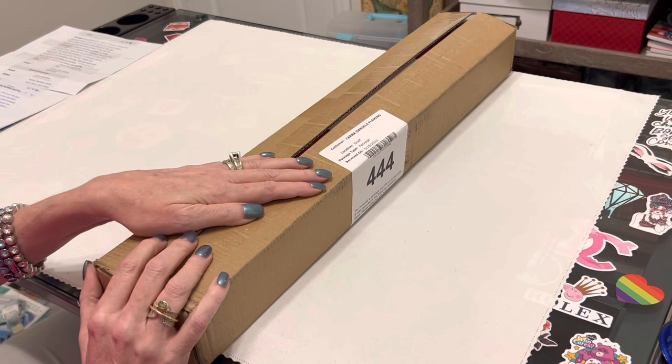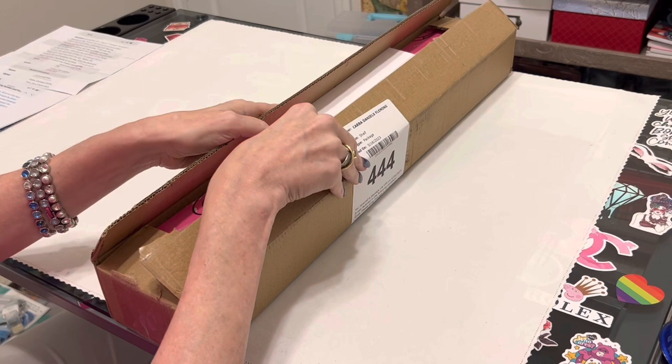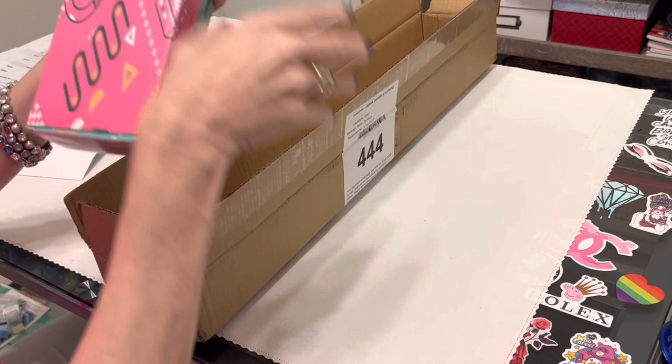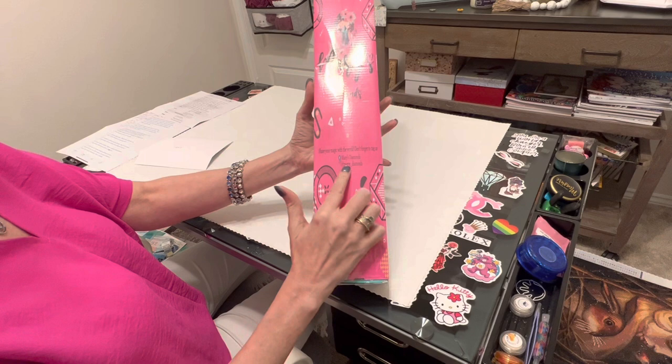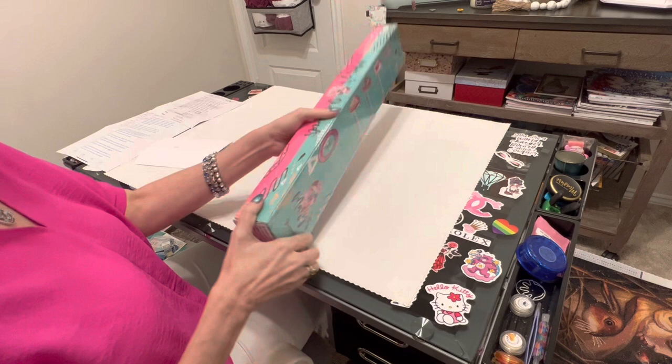I'm going to review this and tell you everything that I see. It does come in this outer box, and when you open it up — oh, she wrote me a card! Look at this beautiful box. This inner box is half turquoise, half pink. I love this with the Mary's Diamonds logo on it. It does have Mary's Diamonds social media information — I will link that in the description. On the back it has your four steps to diamond painting and it is in cellophane.